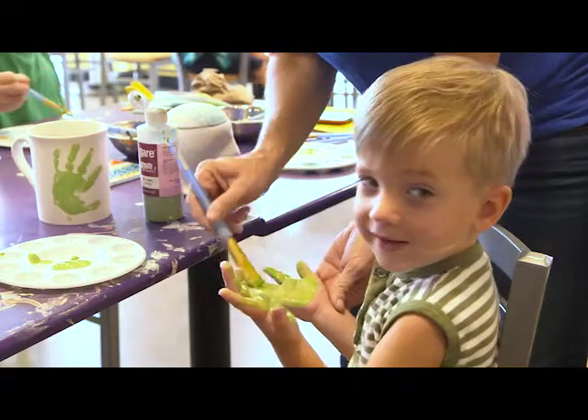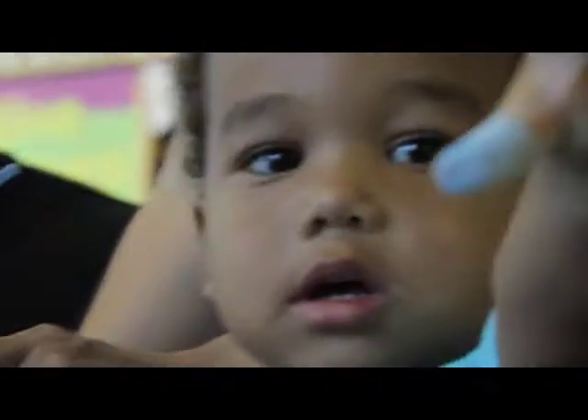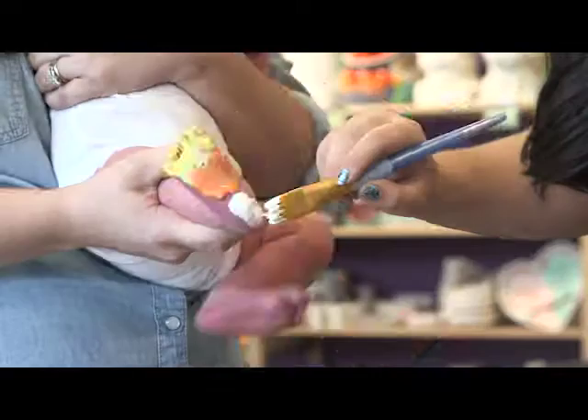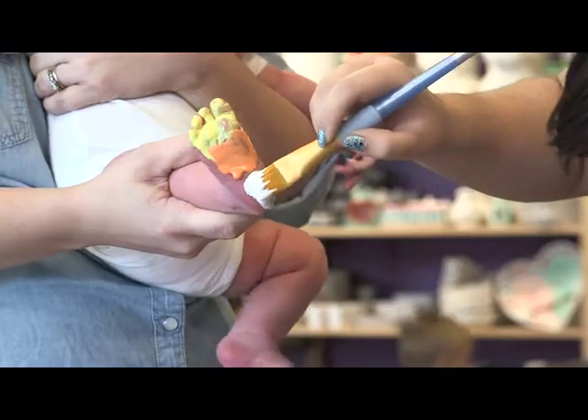At As You Wish, we understand that handprints and footprints captured on pottery can make time stand still. Here are a few tips to help you capture those precious little fingers and toes.